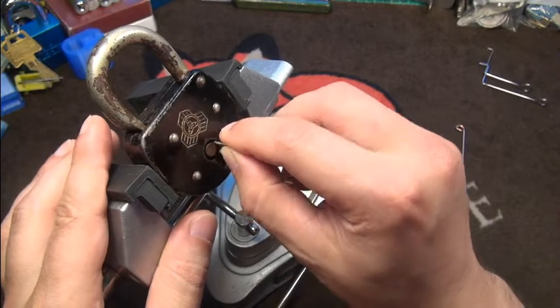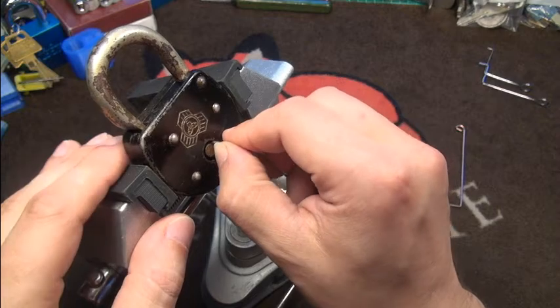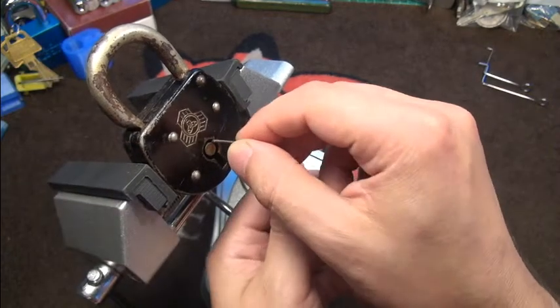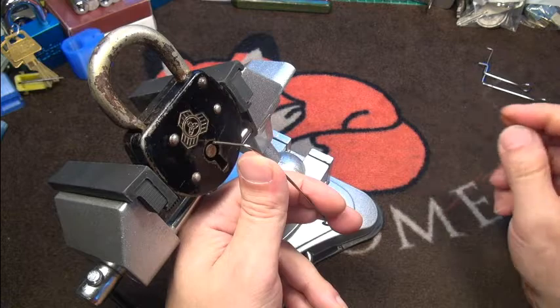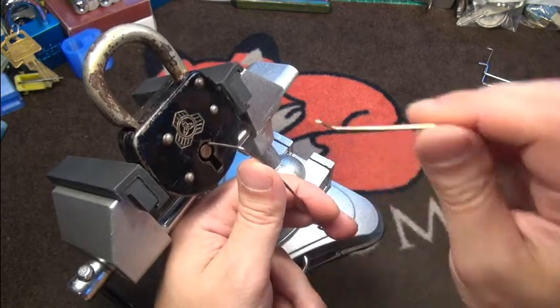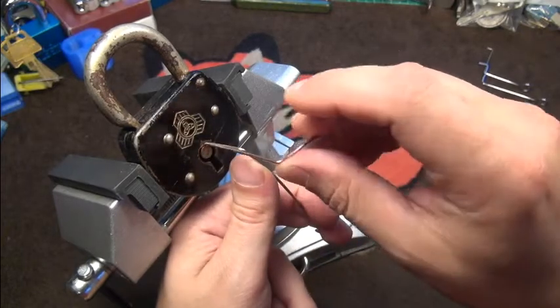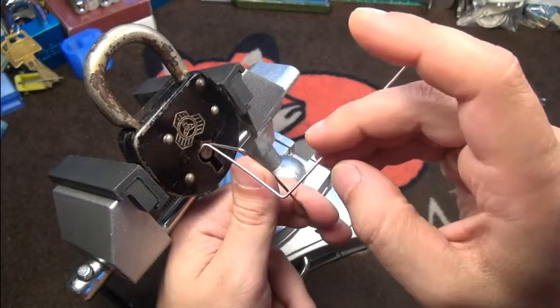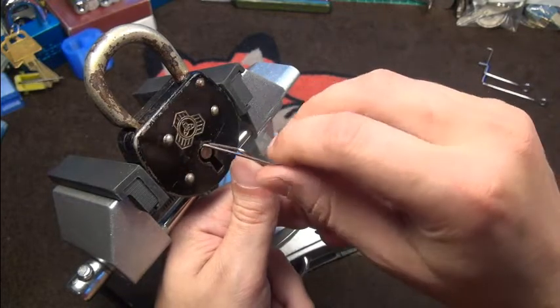On this lock there's a little metal piece protecting the bolt from the back side, so sometimes I land on that instead. When you insert the lever pick, you see it is longer so that you are not in the way of the tensioner. It's probably a bit long for me here, but it actually works.